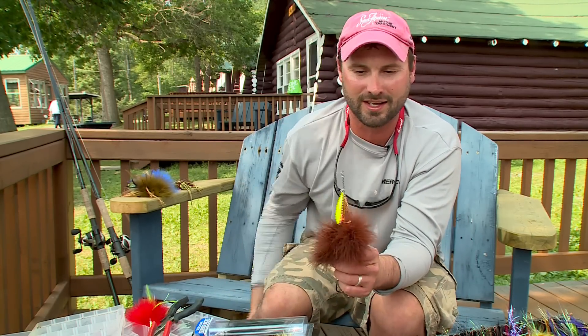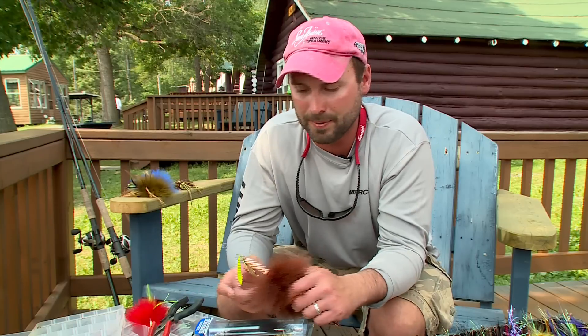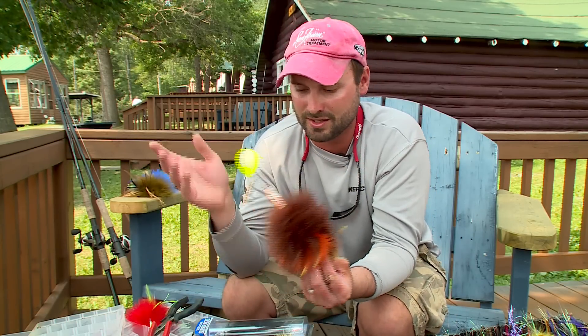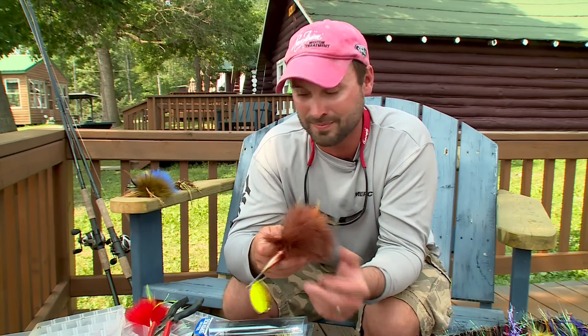If you like tinkering and you like catching muskies, you want to modify a bait to any particular situation you're facing — just a couple pieces of wire through your favorite bucktails, your Super Boo series, and you can just mix it up, fish anything you want, any color combo, anything you can imagine. All you need is a couple of tools and you're in business.